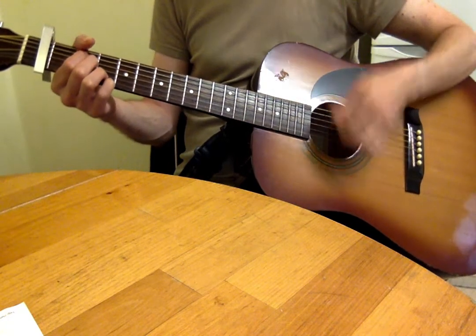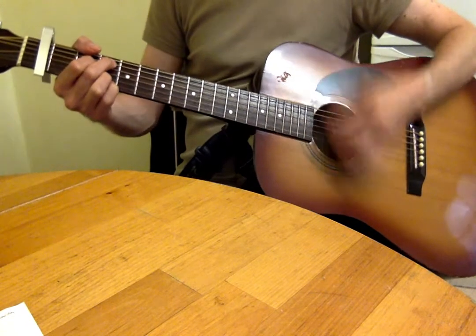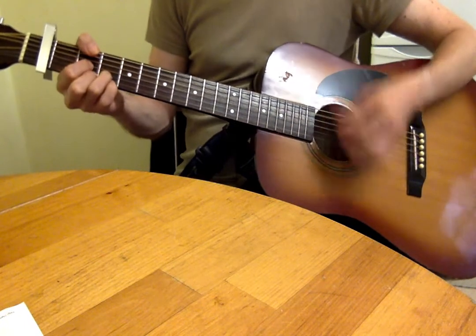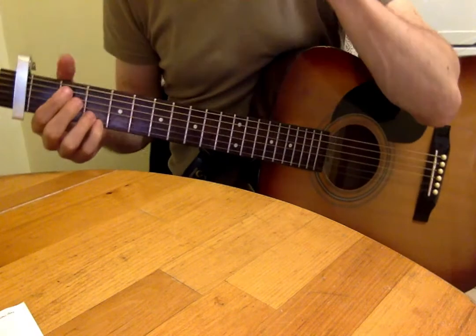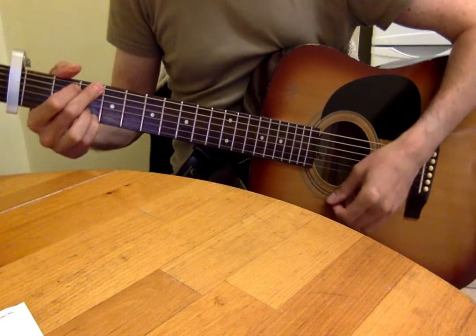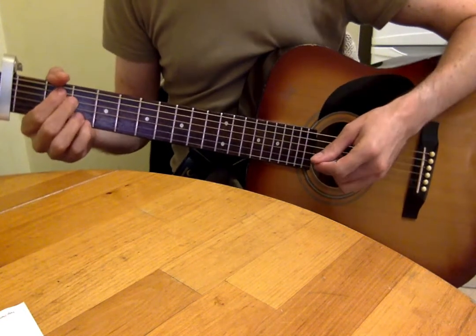The new sequence starts with Em7, then C, G, D, Dsus4, and then you're back to the Em7. So the chord progression here is Em7, C9, G, D, Dsus4.